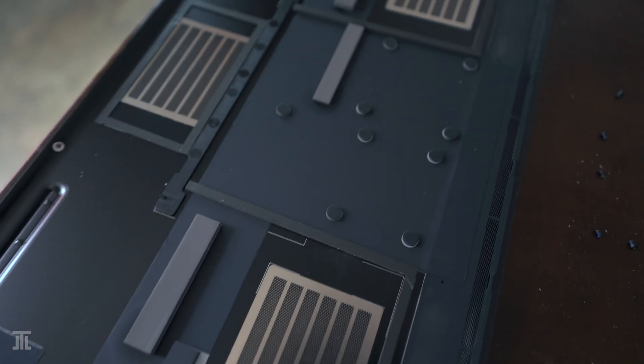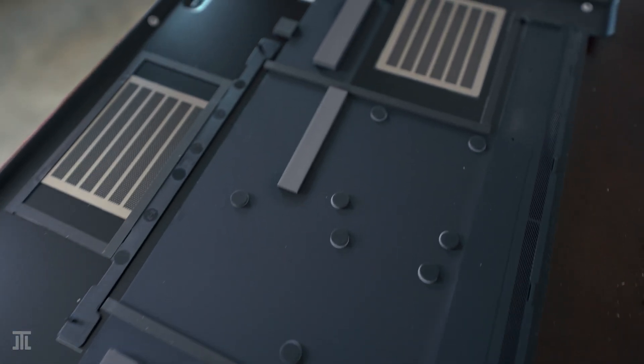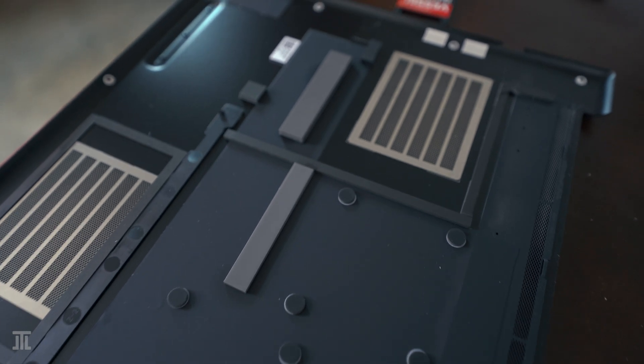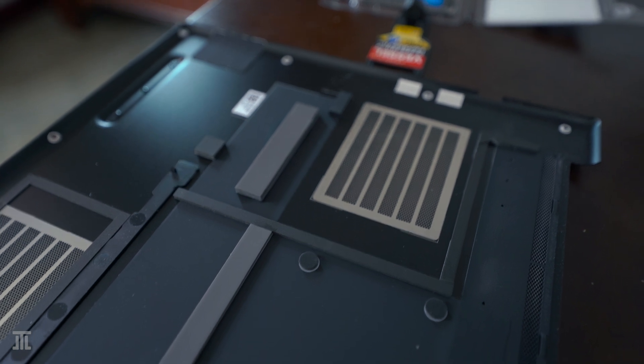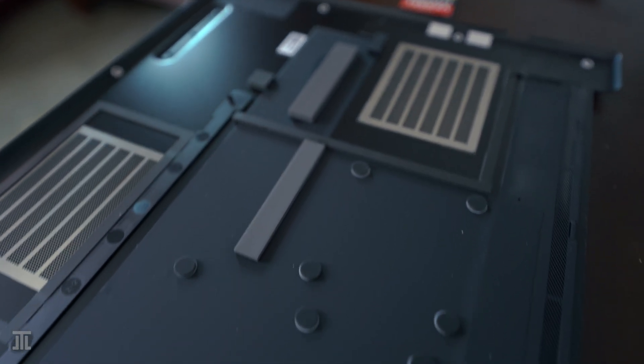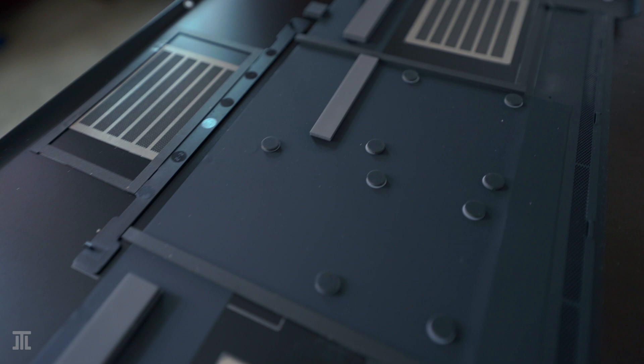Inside we can see the large vapor chamber, RAM slots, Wi-Fi card, and the two M.2 slots, one of which is occupied by the Samsung PM9A1.